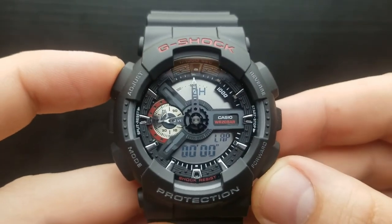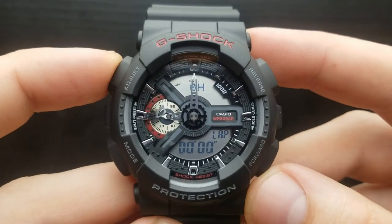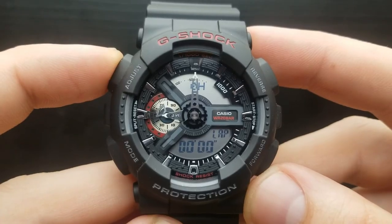And basically we have run through the detailed how-to tutorial video on the G-Shock GA110. If you are into watch-related content, please subscribe. Thank you.